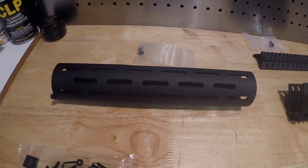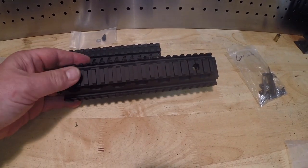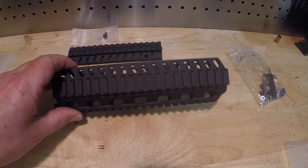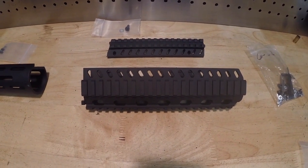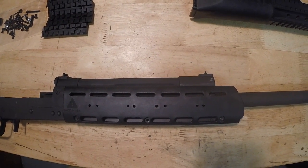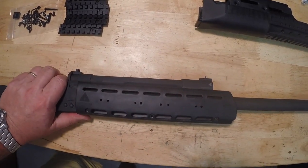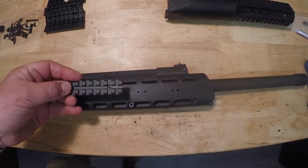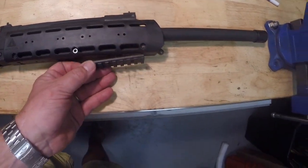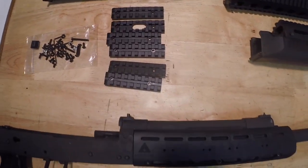We also have a couple of aluminum options made by Carolina Shooters — very popular for the Saiga 12. This is our slotted AR-style hand guard, and we also have it in a Picatinny version. This is billet aluminum, milled, with a bottom rail and two side rails. You can purchase just the tri-rail or the quad rail which comes with the top piece. I'm going to put some of these on the Lynx shotgun and show you how they look.